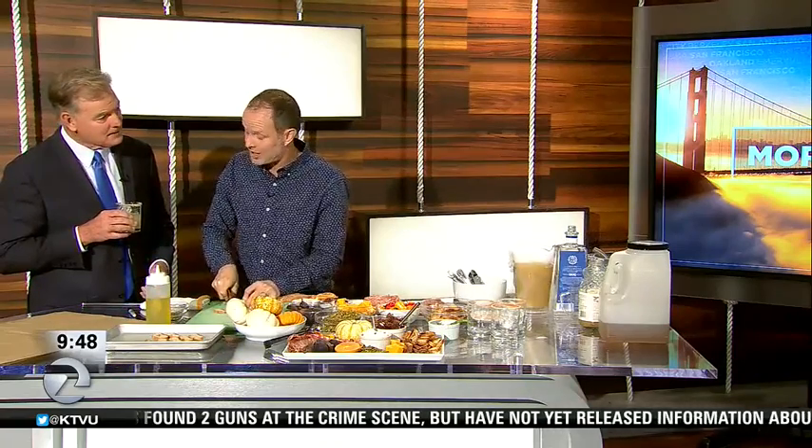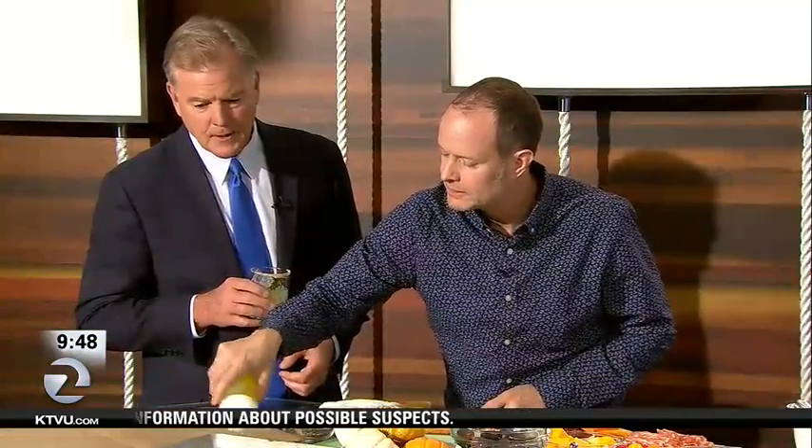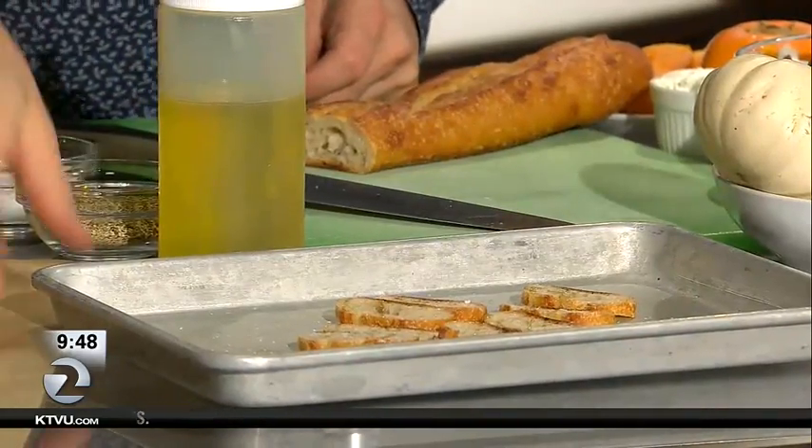I'm going to show you how to make these really fun homemade crackers. Take a baguette — you just slice it up, put it on a sheet tray, then add a little bit of olive oil. It's like making croutons — salt and pepper, croutons but as crackers. Throw them in a 350-degree oven for about 15 minutes until golden.